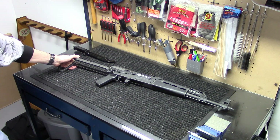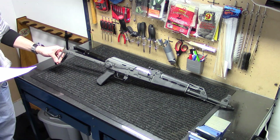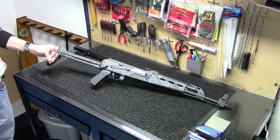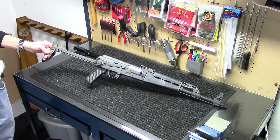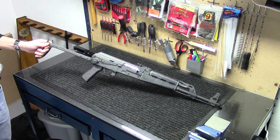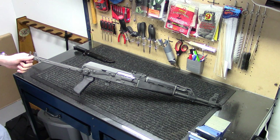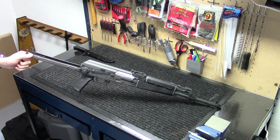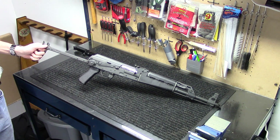There is the M70AB2T variant, which has the stamped AKM type receiver — just a 1mm thick receiver. Those are a little more readily available. J&G Sales also carries those at $520. But this RPK thick type receiver, the M70AB2, is going to be limited production, so you won't be able to find these much longer. J&G was one of the very few retailers that carried it. They also have the M70B1 with the fixed stock and the bulged RPK 1.5mm receiver, which ran about $530 — still a very reasonable price at J&G Sales.